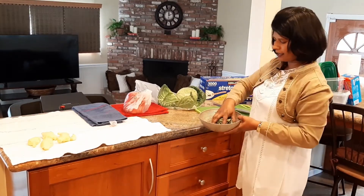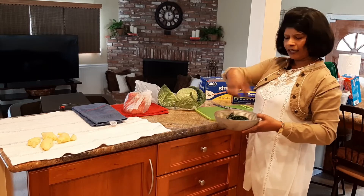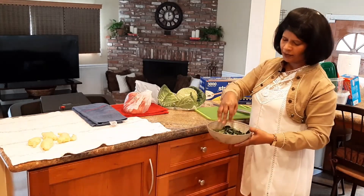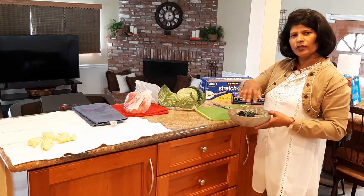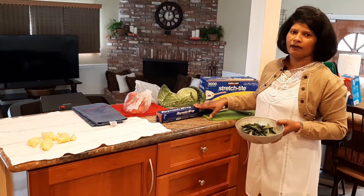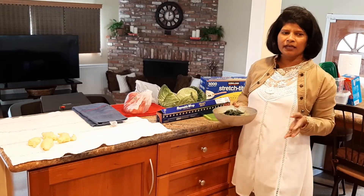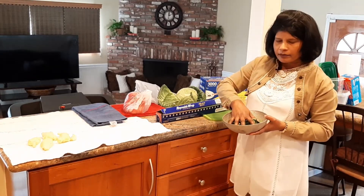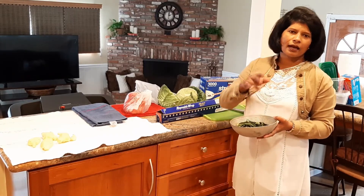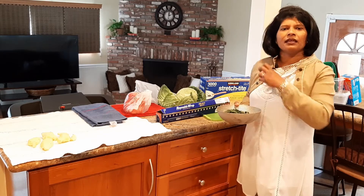This is curry leaves. This is soda. This is aluminum foil. I tried to wrap it in a few minutes. I tried to put it in the fridge and it is effective.